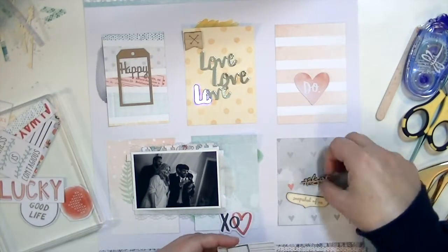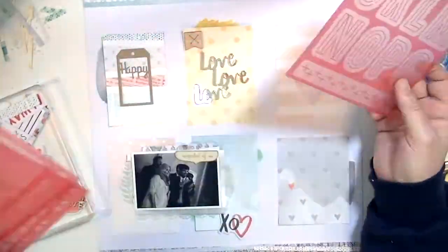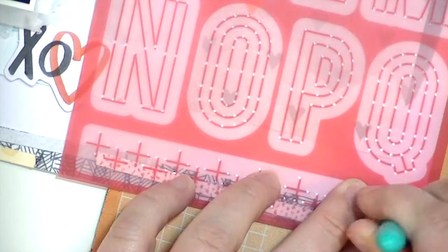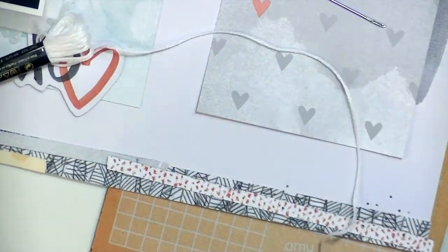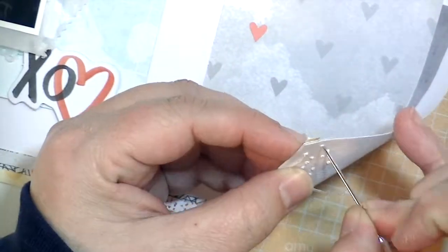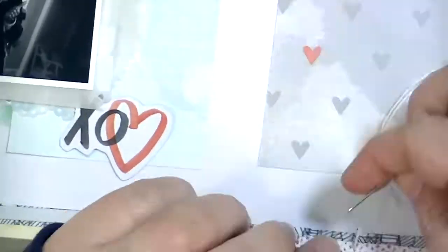At this point I'm just going through the kit and looking at all of the different ephemera and wood veneer pieces and kind of laying them out. Then I decided I wanted to add some stitching detail to the layers of pattern paper at the bottom and top. So I'm going to use this kit that comes in one of the add-ons and just do some of the little plus signs. I'll show you here how exactly to do that and how I stitch them. You can see how super easy that is.